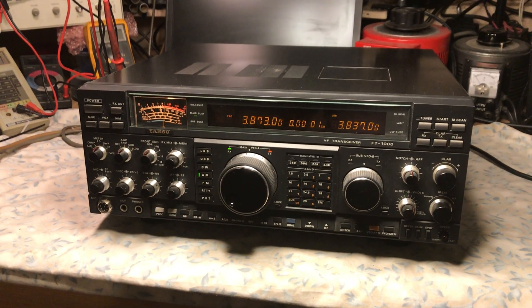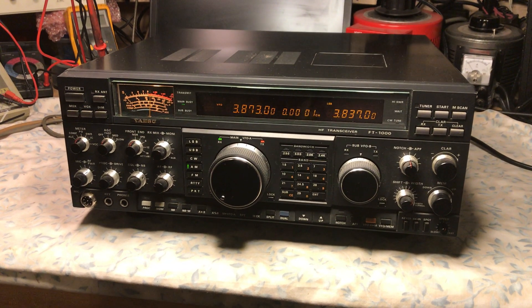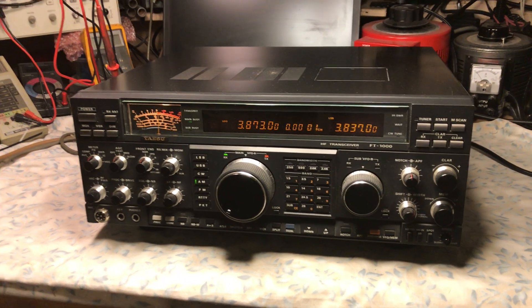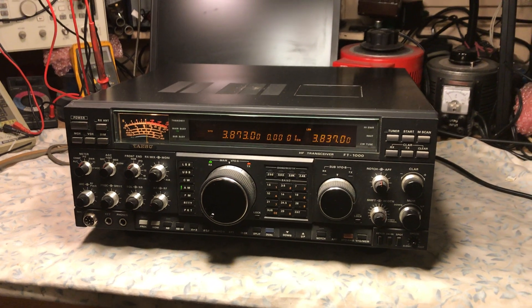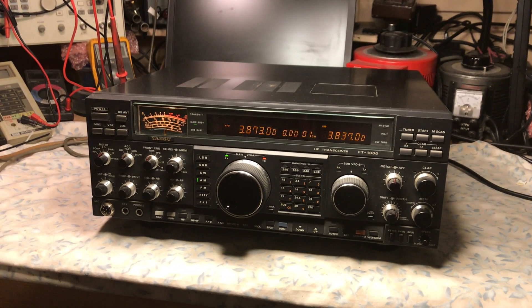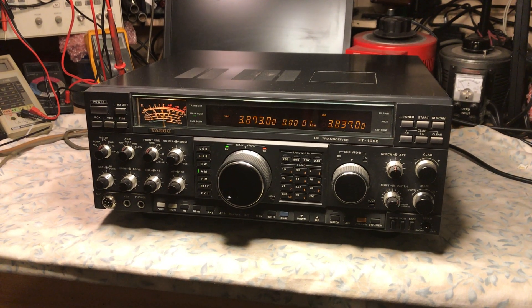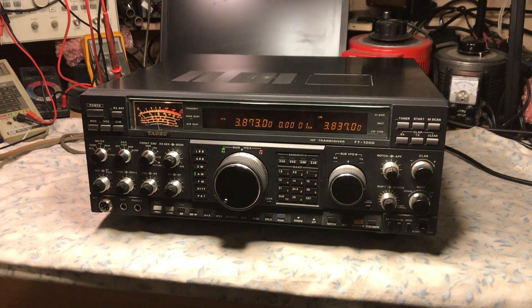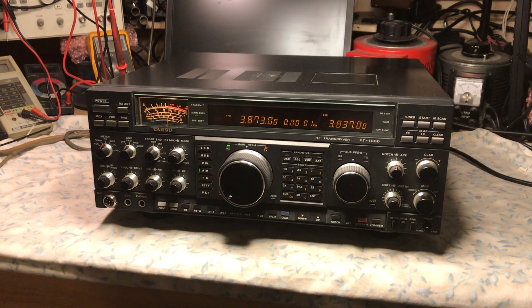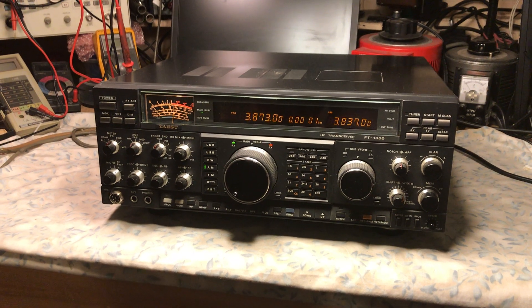This radio I picked up as a tech special right before the beginning of the pandemic, somewhere around February/March 2020. The radio came to me with very, very little receive — almost nil — on the main RX. No modes, no bands. The sub-receiver was working fine, and there was full power output.